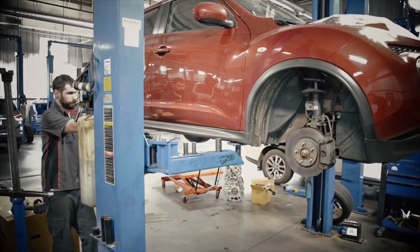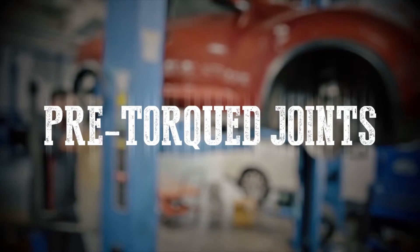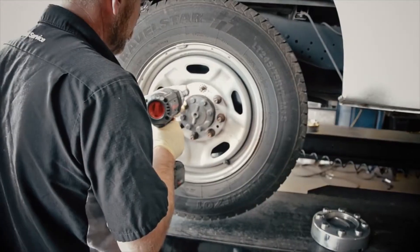No matter the application — from axle nuts to oil pan covers, flange bolts to pre-torque joints — there's no need to switch tools. The W7152 delivers just the right amount of torque when you need it.